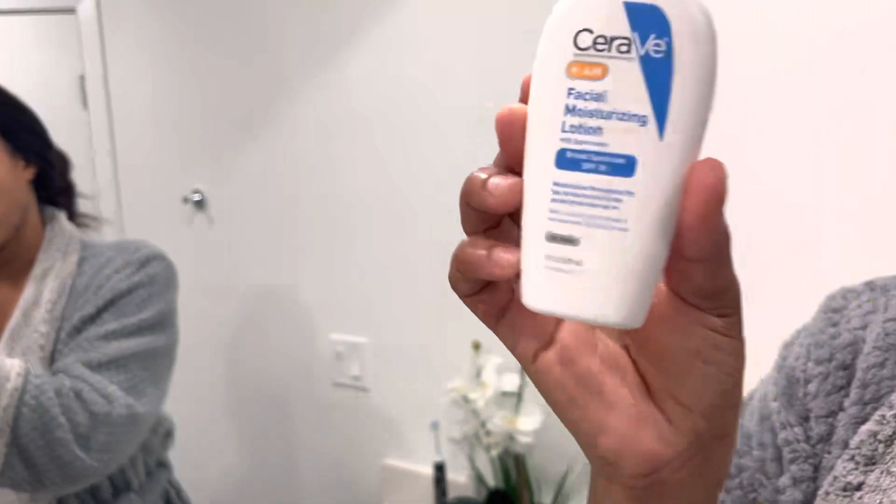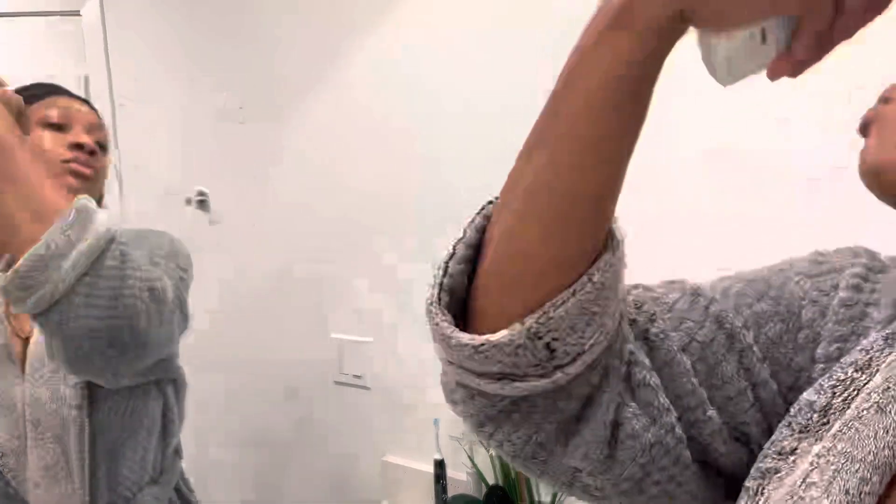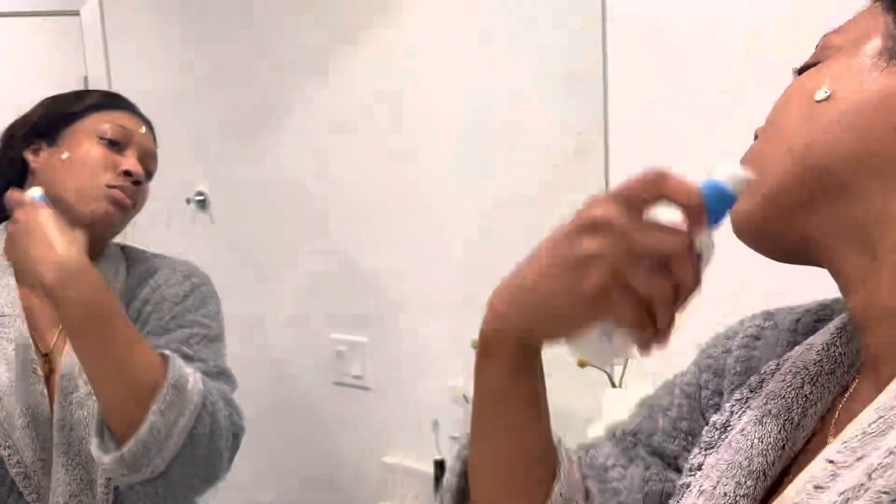Now I'm going to apply my CeraVe morning facial moisturizing lotion with sunscreen.